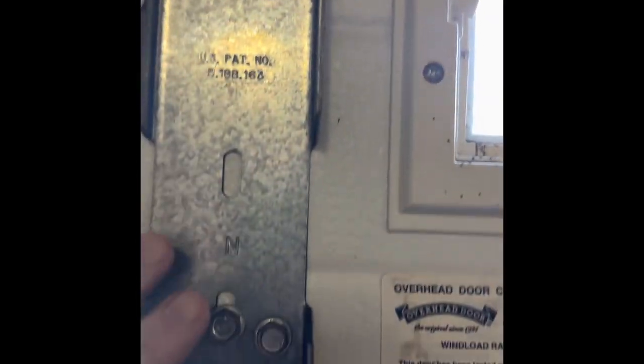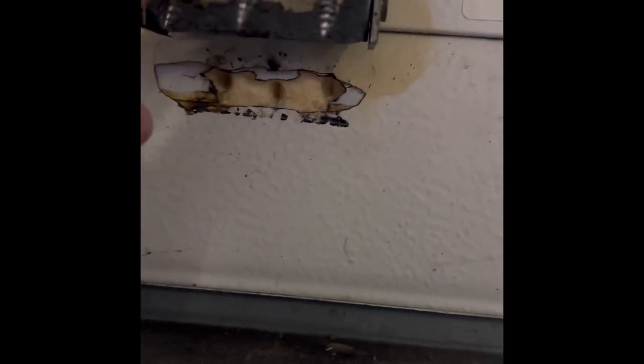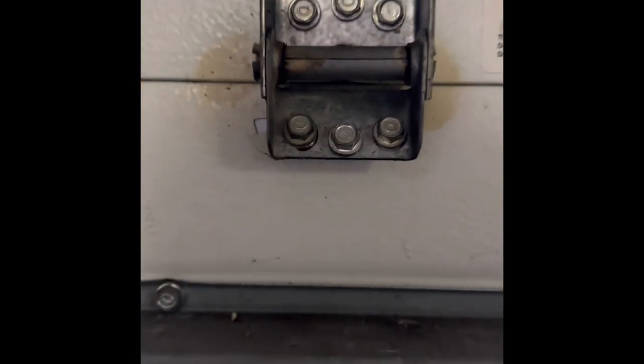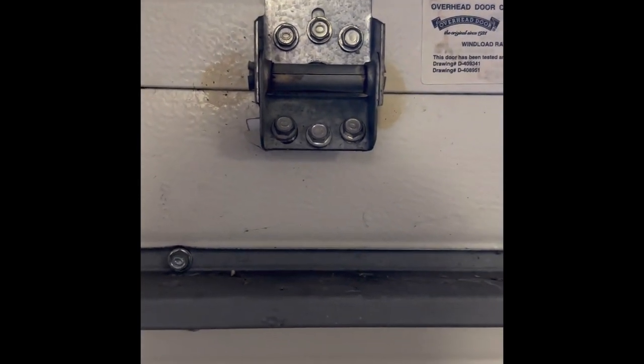Since nothing really has shown how to do this, other than someone having it happen and already putting on one of these big giant brackets, what I'm going to do is use a piece of sheet metal that is probably 28-gauge — I think this door is supposed to be 27-gauge. We're just going to trim it, JB weld it right over this area here, drill some holes in it, pull these screws out, take off this piece of metal, put it back down, and screw those back in. That's the only way I can think to do this. I'm certainly not replacing the door panel because this is a decorative door with wood trim and other things that would make it stupid expensive.